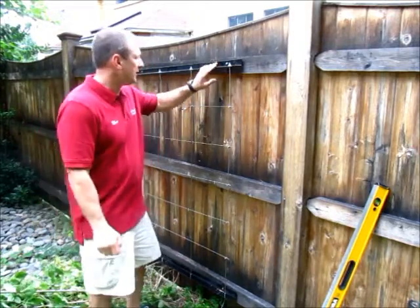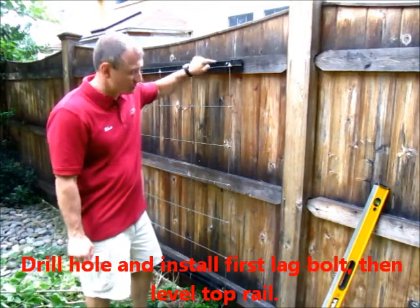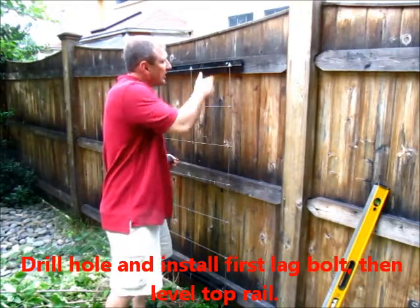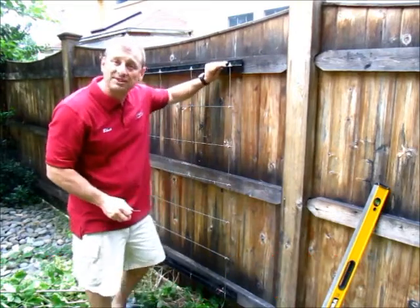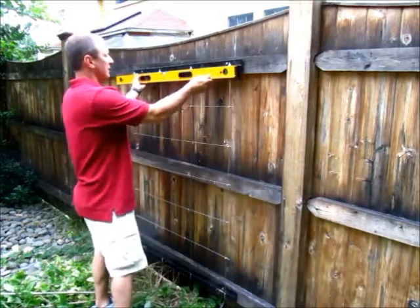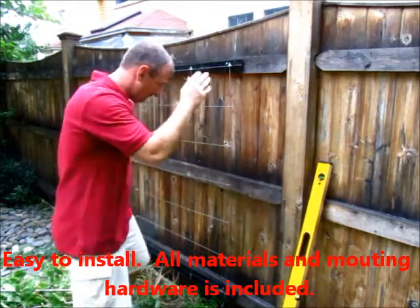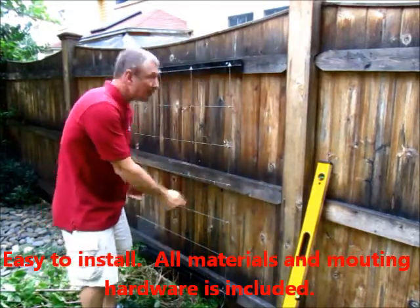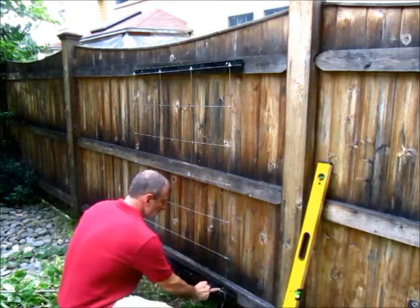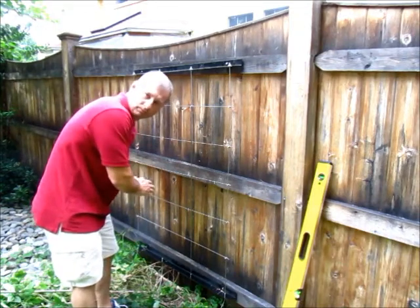All I've done here is figured out where I wanted to start on the top. I drilled my hole, put my spacer in, used my impact driver and drove the lag in. Once that was in, I just took my level, leveled over, drilled a second hole, put that lag in. Once that was leveled, I then did the same thing to the bottom. I plumbed down so that these two were plumb, drilled the hole, put it in, leveled it, drilled another hole, put that in.